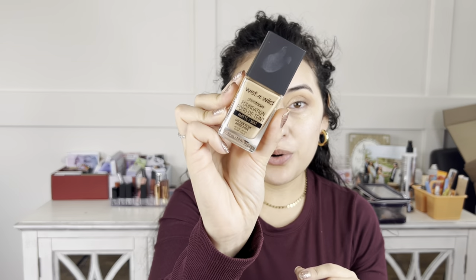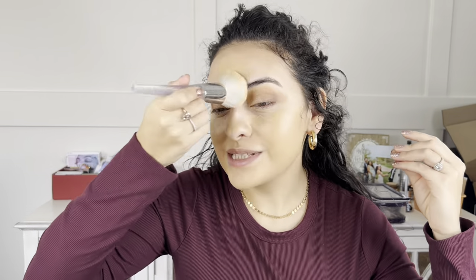For foundation I'm going in with an oldie but a goodie — the Wet n Wild Photo Focus Matte Foundation in shade Golden Beige. I like to use my finger first to distribute the foundation, then go in with the e.l.f. Airbrush Blender Brush to push it into my skin. The coverage of this foundation is so good. I also bring it down my neck and over my ears so nothing looks mismatched.